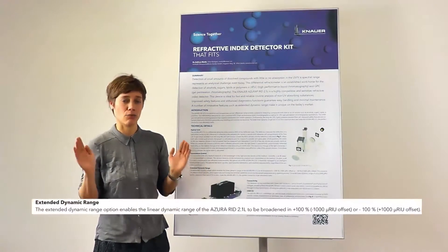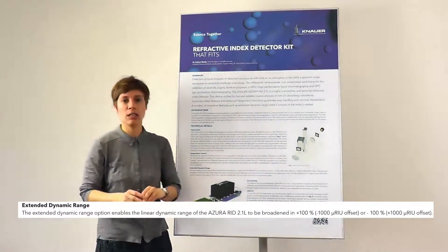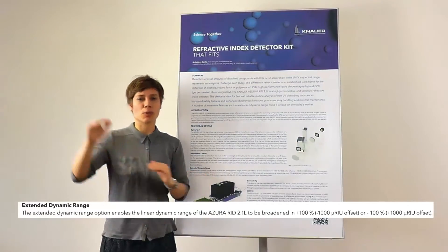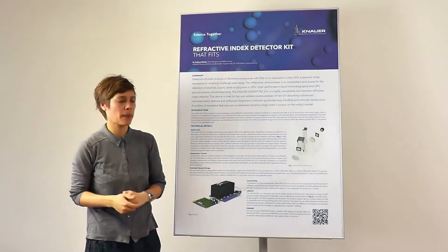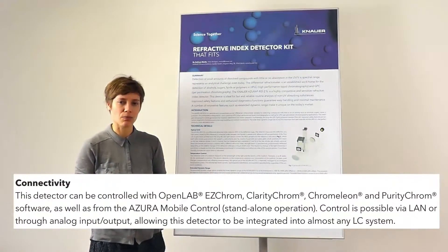...we've got on the one hand a fantastic extended linear range, or dynamic range, meaning that we can use this device for analytical applications but also for going up to semi-prep.